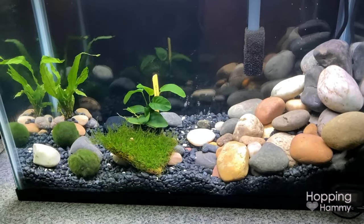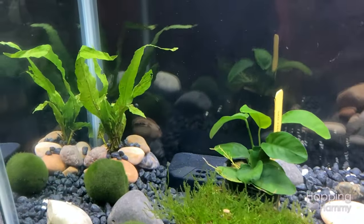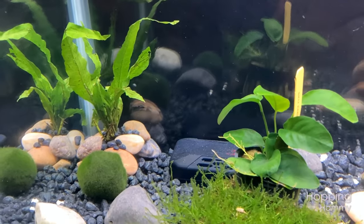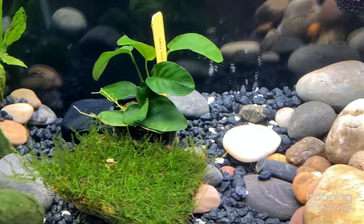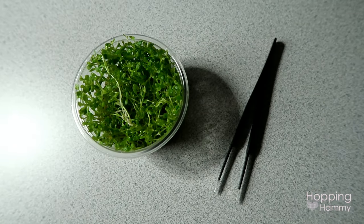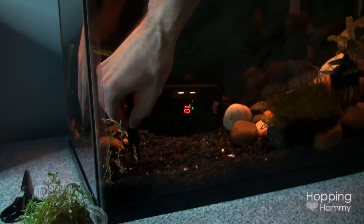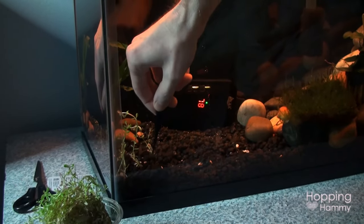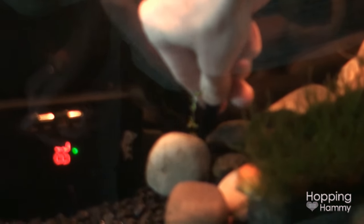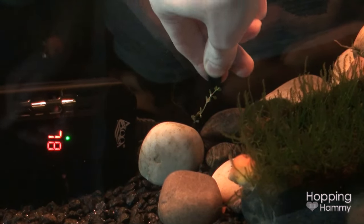The two moss balls are something I already had from years ago, so thankfully we didn't have to buy those. My husband did an awesome job of planting the Rotala in our tank. Since he used to be a landscaper in past years, I've left most of the plant care and trimming to him because I don't have too much of a green thumb at all, and he does a great job at it.